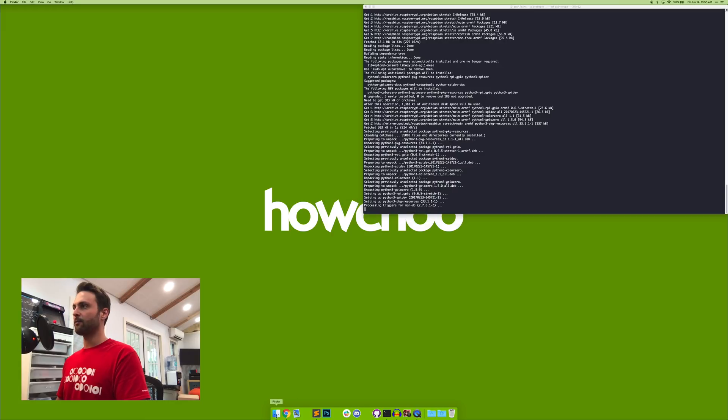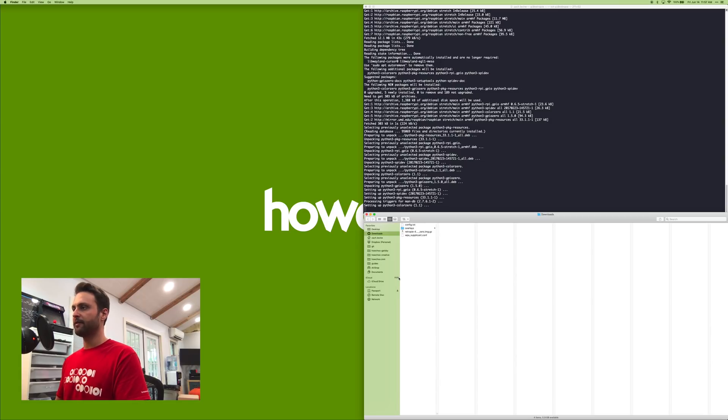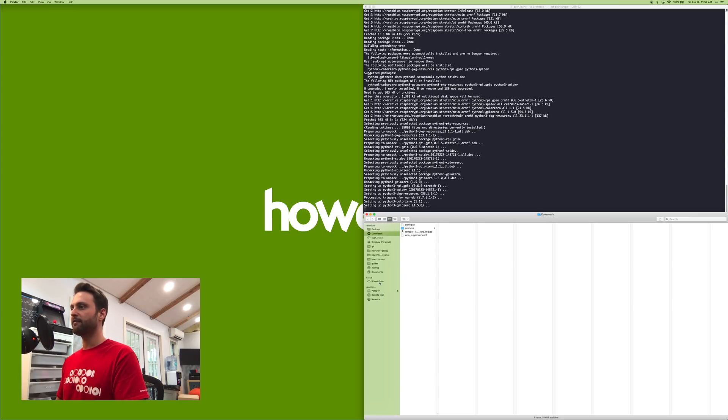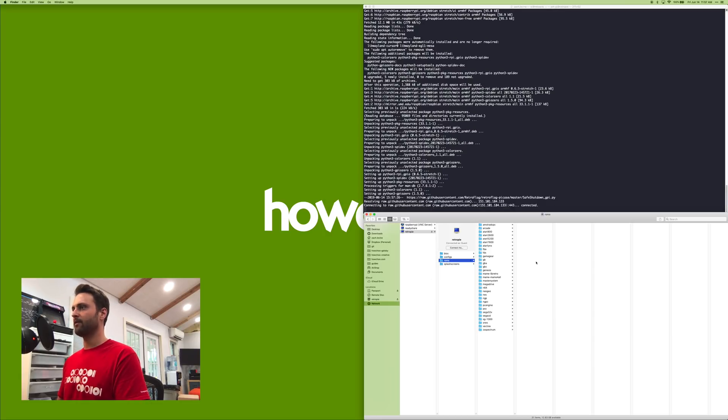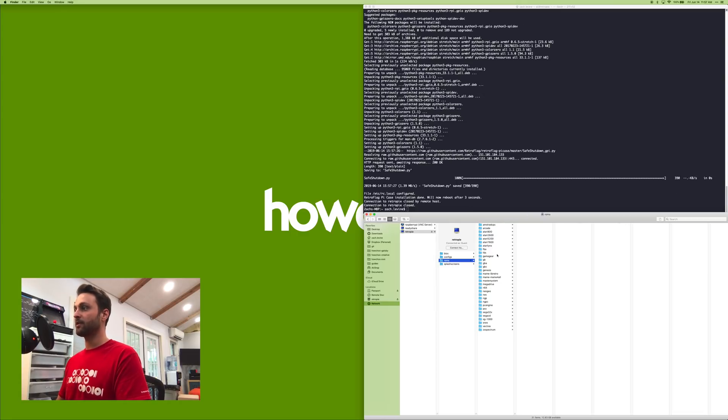While the script runs, I'll show you how to add ROMs. On Mac, a network drive will show up — select RetroPie, then go to ROMs. These are all the systems it emulates by default. When you have your ROM file, just drop it into the corresponding folder. I'm not going to tell you where to get copyrighted ROMs, but I have a guide on legal ones in the video description. On Windows, it's a slightly different process but you can still do it over the network share.